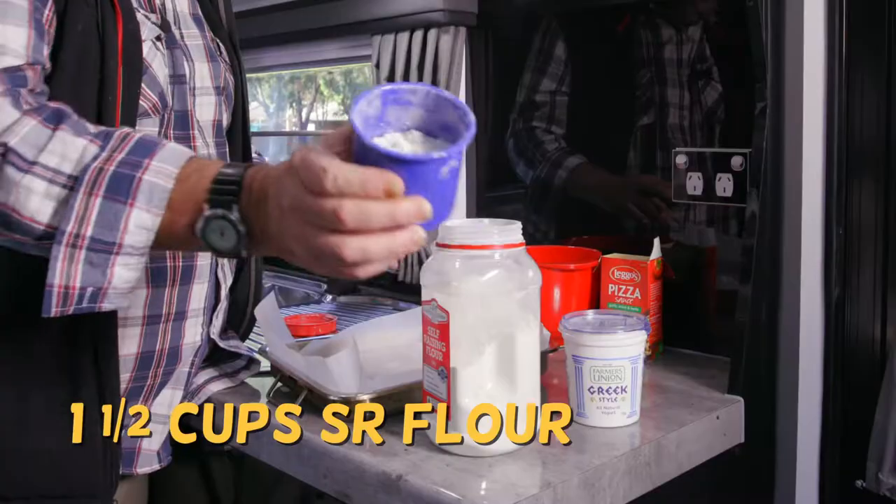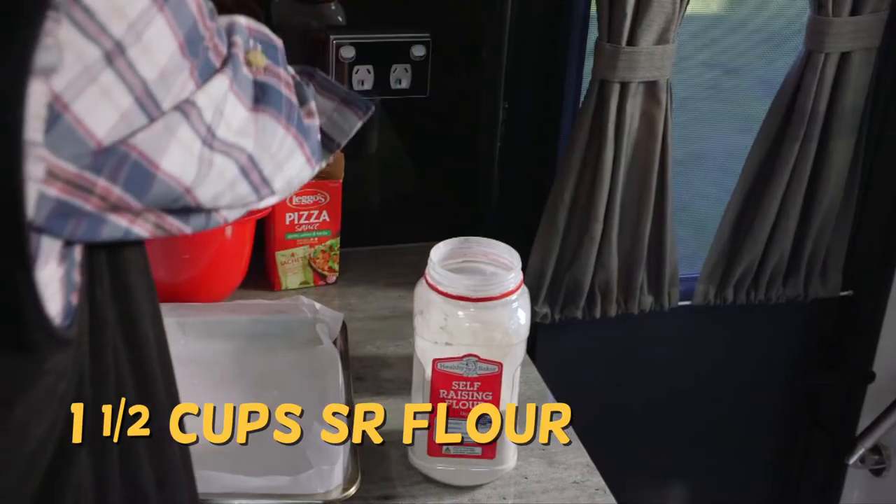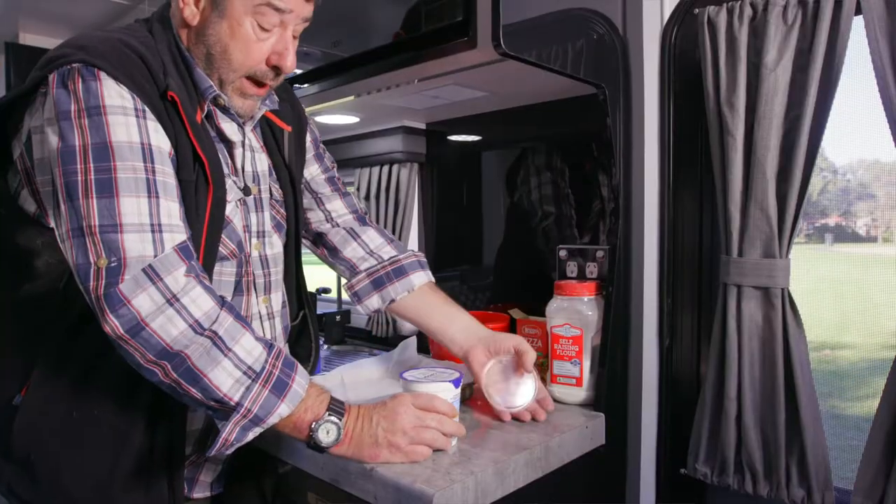I'm doing it by eye. It's a cup and a half of self-raising flour. Done. Okay, yoghurt.